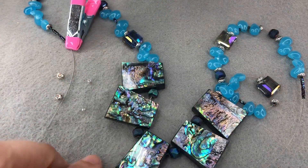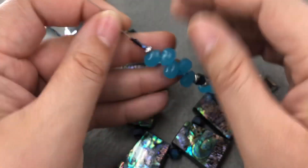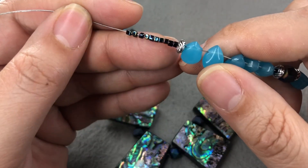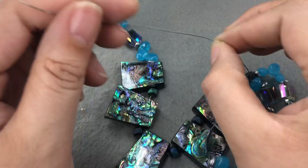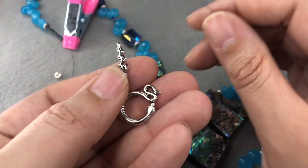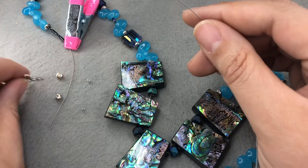Our necklace is strung. I did end up adding some more of the blue beads at the back because it wasn't as long as I wanted, and then I added ten of the spacer beads at the back. I'm going to use a toggle clasp on this — it's a toggle I also got from Augie. It's a snake. I've wanted to use these forever and I just think this necklace is so cool.